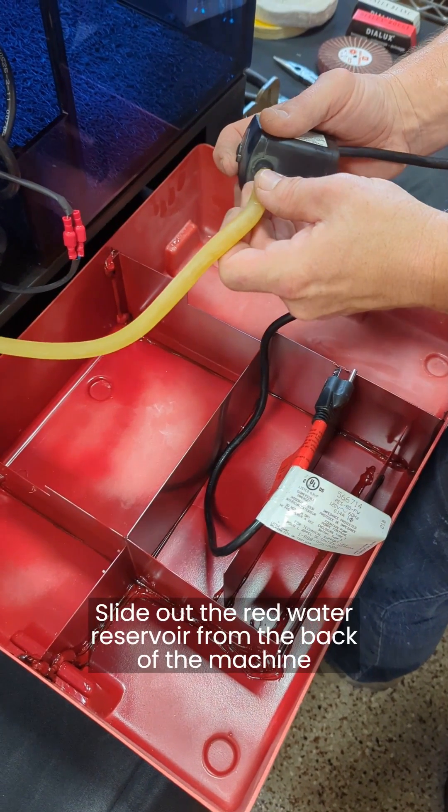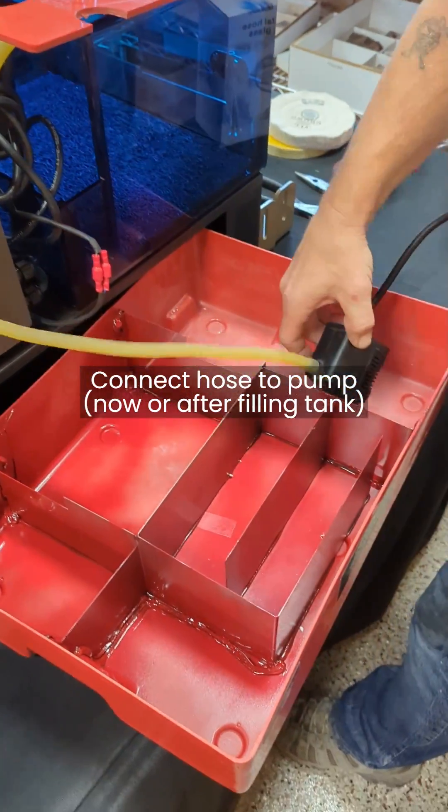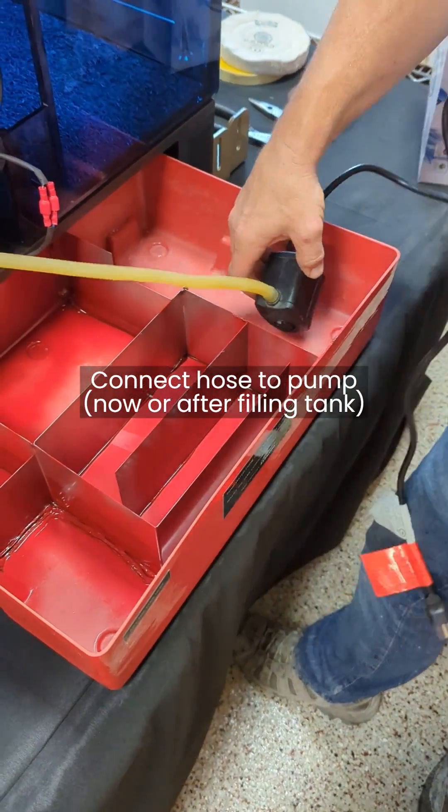For the filtration system, slide the red water tank out from the back of the machine. You can connect the hose to the water pump either now or when you're done filling the tank.